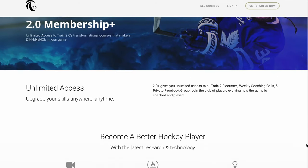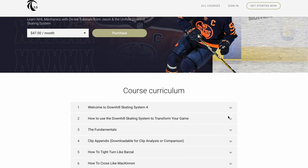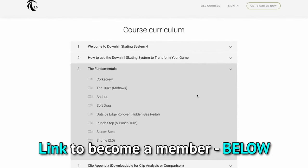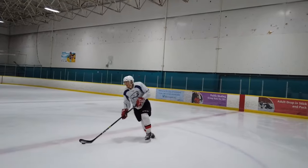If you want to learn more about the mechanics of the pros — including the outside edge roll and the 10 and 2 and their progressions — consider becoming a Train 2.0 member. The link will be in the description down below.